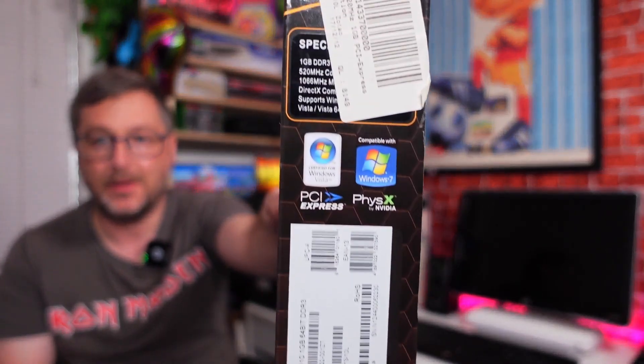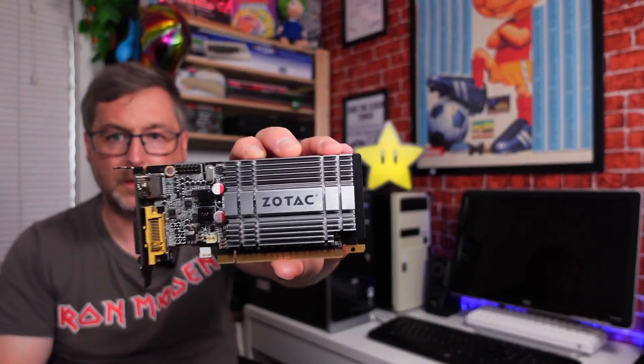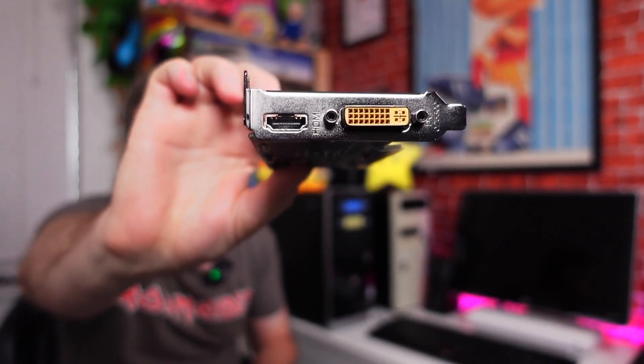Now I believe these are utter shite, but it's got to be better than what's inside. This is a Zotac GeForce 210 Synergy Edition, one gigabyte of DDR3 memory, PhysX by Nvidia, PCIe 2.0 and a dual link DVI. It is Windows Vista and Windows 7 compatible. I think I just bought it on a whim — it was about eight quid. It has a little HDMI port as well, so DVI and HDMI. Hopefully this computer can be converted from VGA to HDMI.